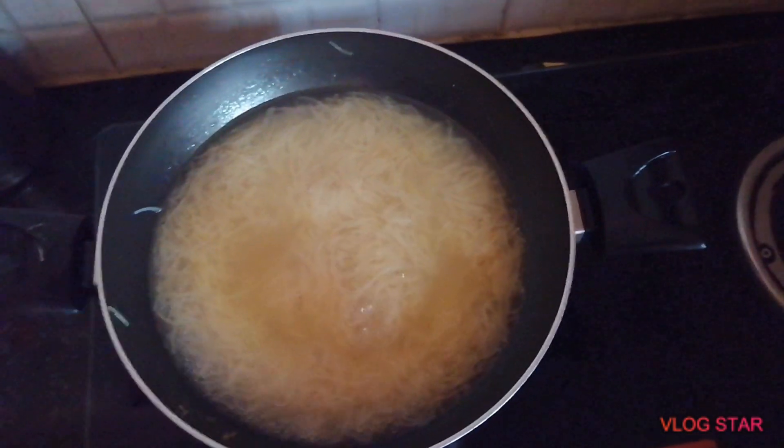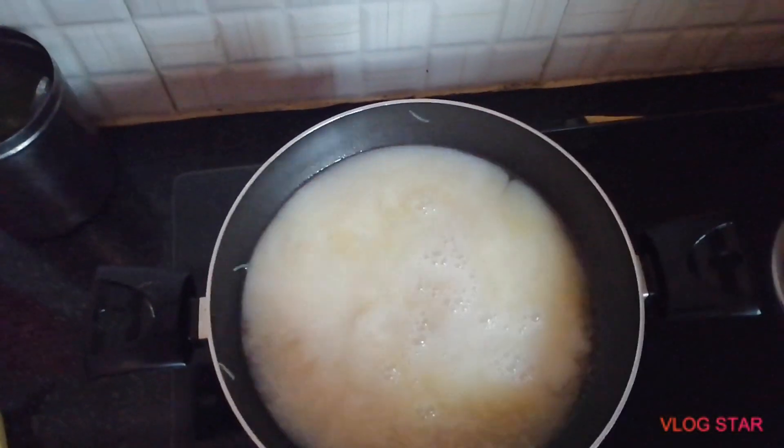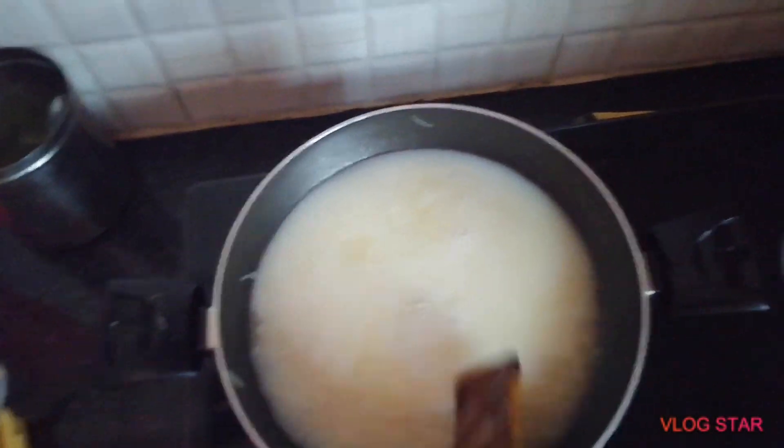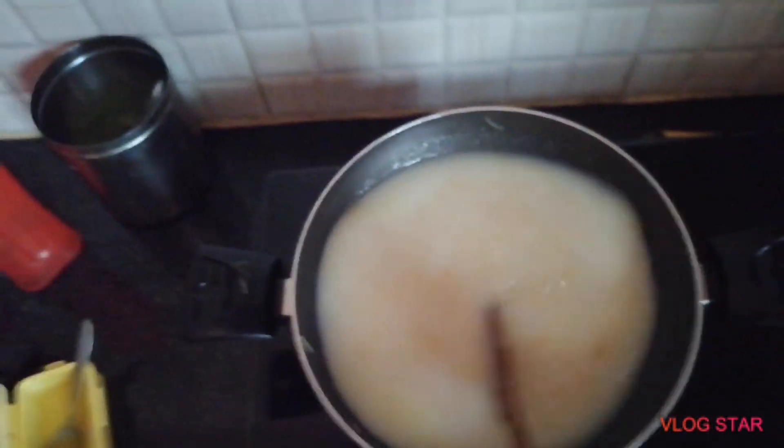Now we will make a little bit of a glass. We will pack it a little. We will make a little bit of a glass while the rice is very low.